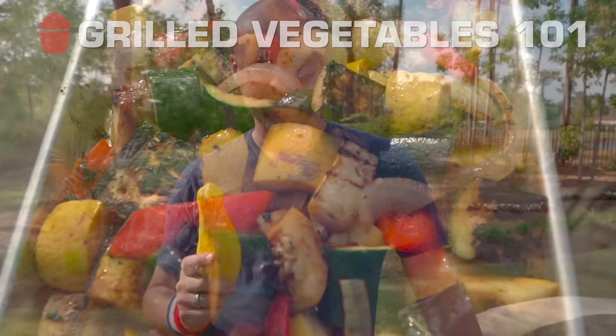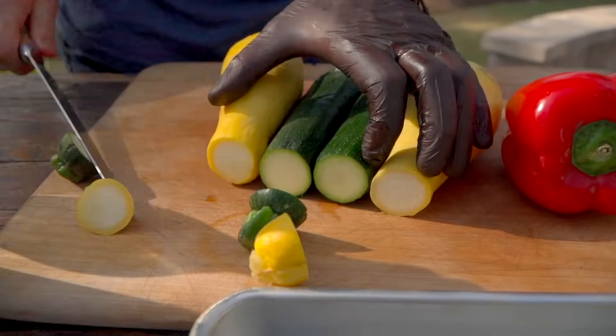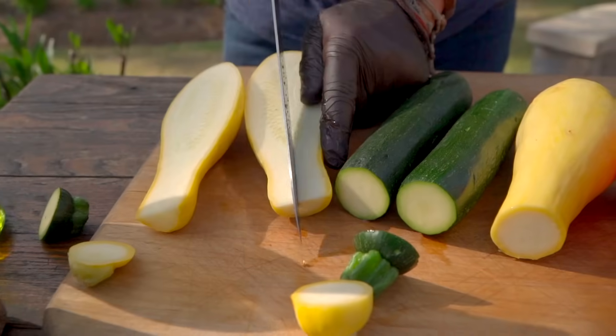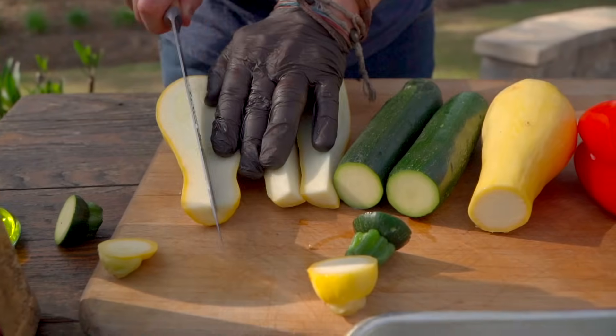One thing that would drive a lot of people crazy is flipping these little half moons of squash and zucchini. I'm not into it. Let me show you my way — I like to spear these and then we'll grill them as straight spears.